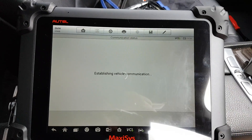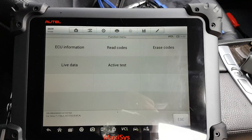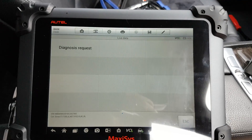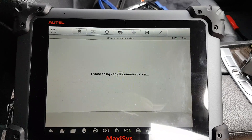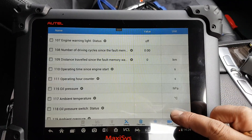Going into the Engine module — this is the basic layout for every single module: ECU information, Read Codes, Erase Codes, then Live Data and Active Tests. That's it for every ECU. Under Diagnosis, here is your live data for the engine.